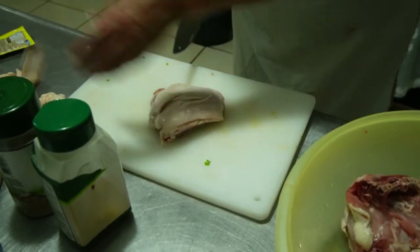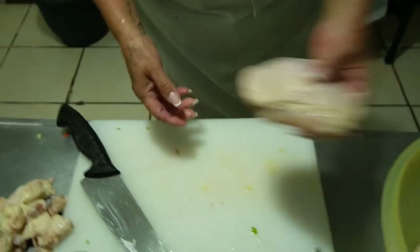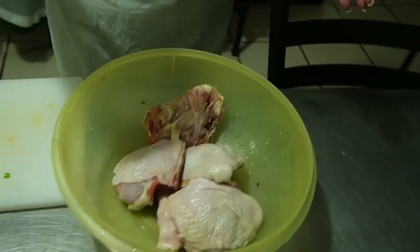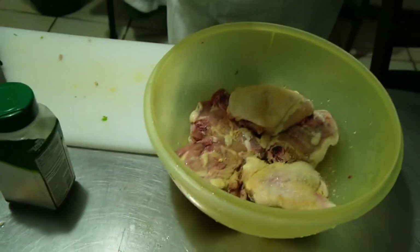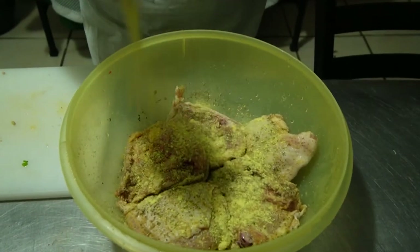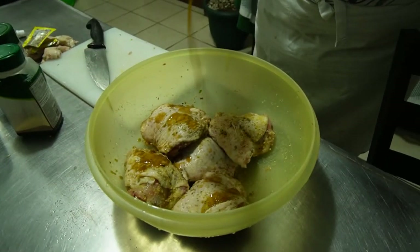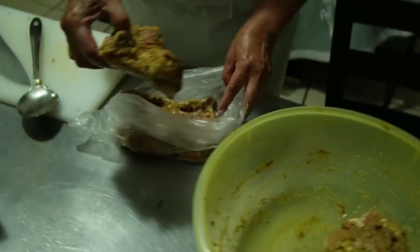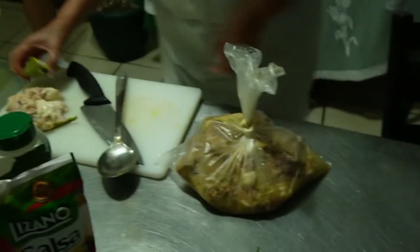We're starting with the chicken the night before since it needs to marinate. Trim up five chicken thighs and toss them into a bowl — use dark meat since white meat will dry out way too fast. We're adding complete seasoning, garlic powder, onion powder, cracked black pepper, a 10 gram packet of chicken bouillon, and a staple of Costa Rica known as Lizano salsa. Add enough to cover the chicken surfaces, rub it all in, place in a bag with a little water to marinate.